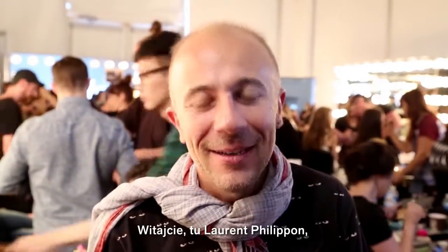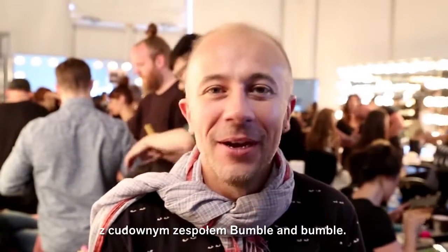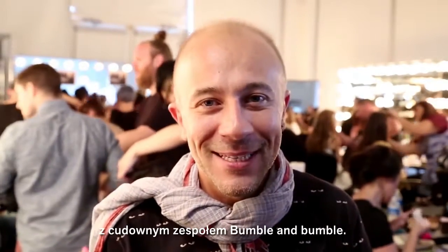Hey, it's Laurent Philippon here in the backstage at Karen Walker with the wonderful Bumble and Bumble team.